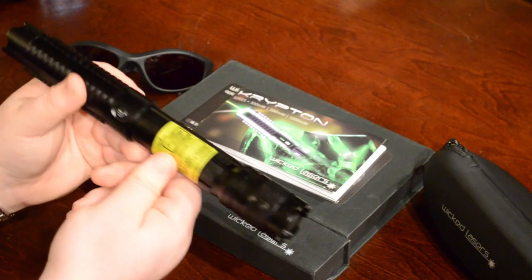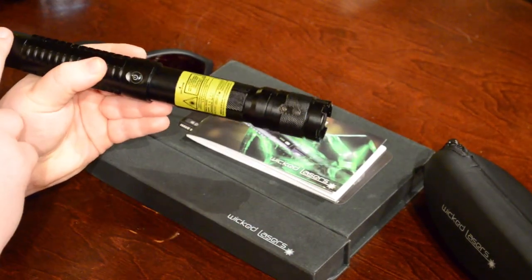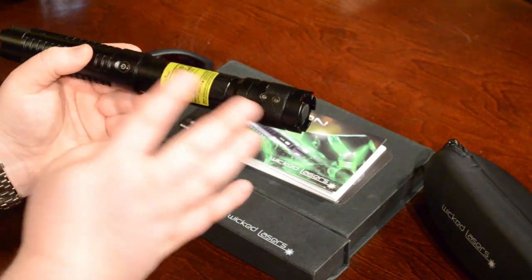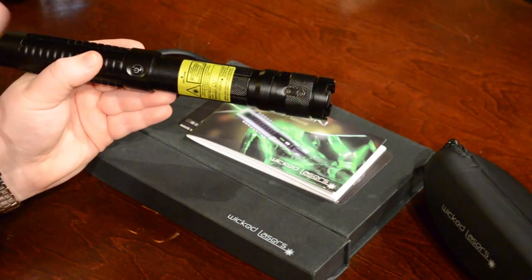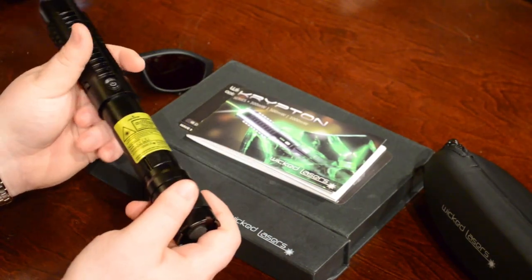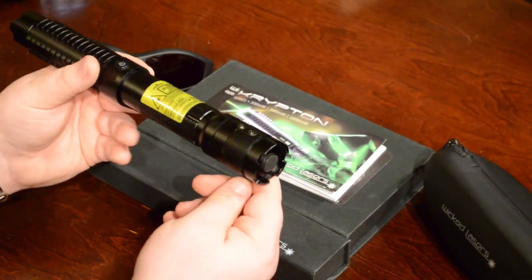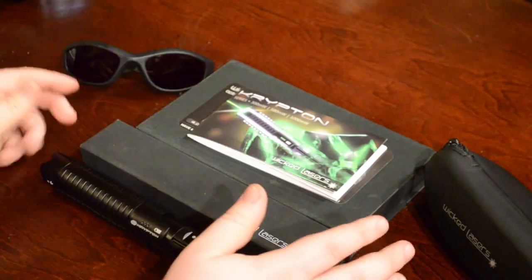I honestly prefer, when I'm in the house, to have that safety cap on and also put it in low power, which brings it down to about 35 milliwatts of power output through the lens. It's just a little bit easier to play with — it's less risky. It's still a definite eye hazard, but it's less risky to have it set up like this.